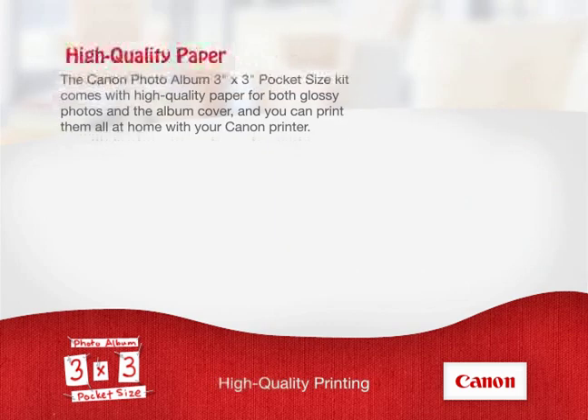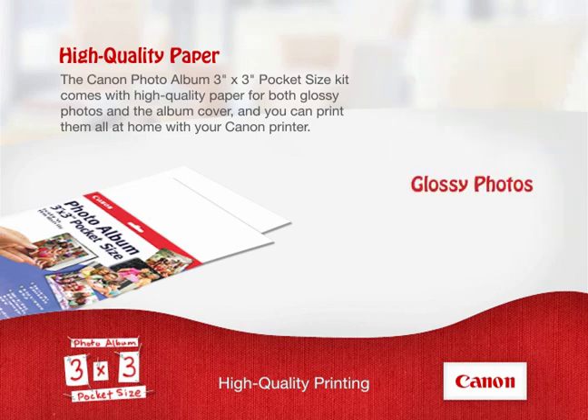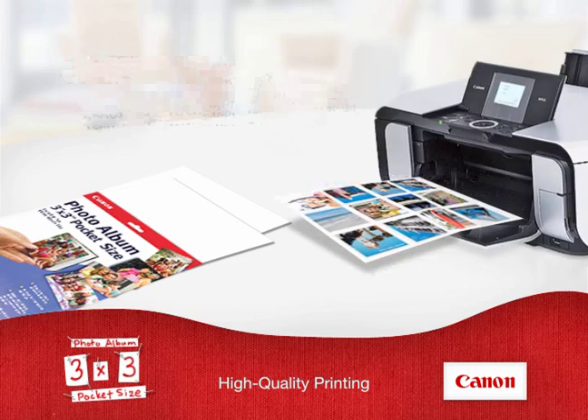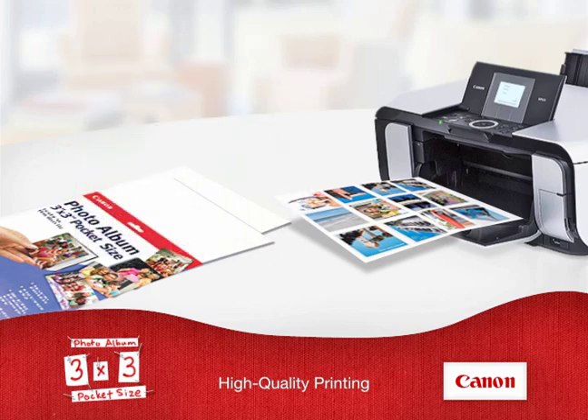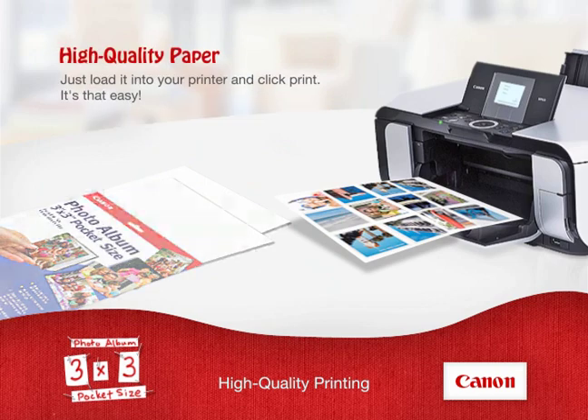The Canon PhotoAlbum 3x3 Pocket Size Kit comes with high-quality paper for both glossy photos and the album cover. You can print them all at home with your Canon printer. It just takes one 8.5x11 photo sheet that is included to print all 12 of your photos. Just load it into your printer and click print. It's that easy.